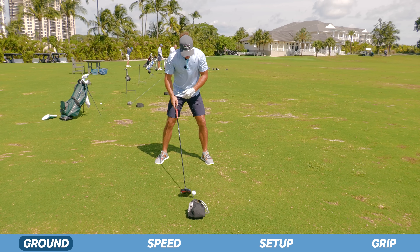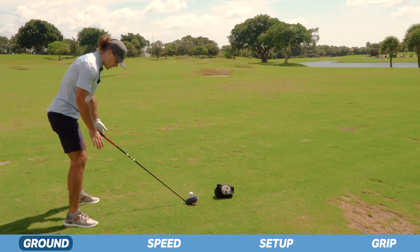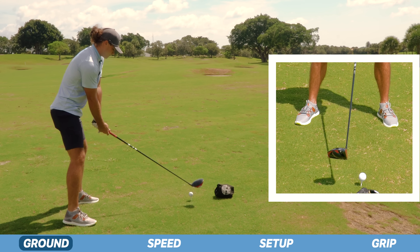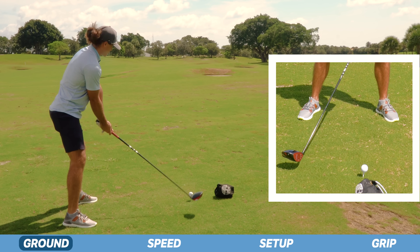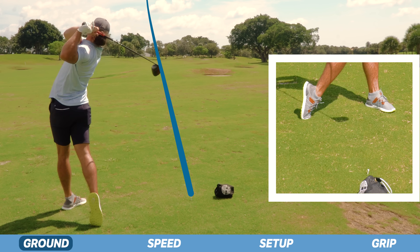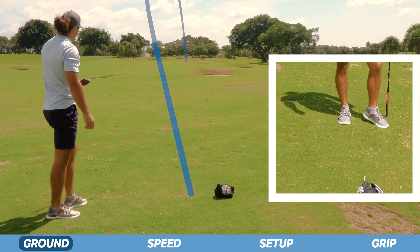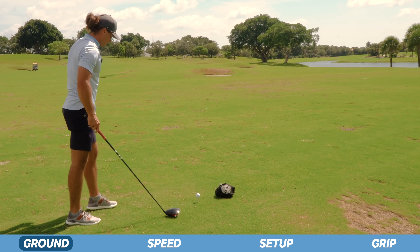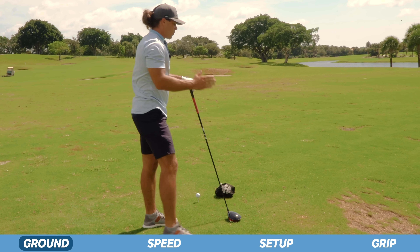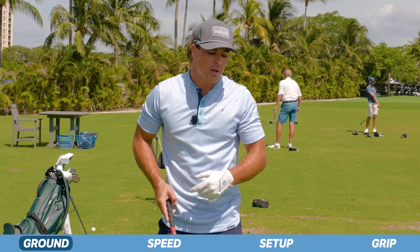Let me hit one and you guys will be able to see this little squatting motion. Pay attention to my feet as I swing — you're going to see this foot drive into the ground on my downswing, and this foot is doing the same thing, pushing off. Both feet are pushing. You can tell I'm pushing into the ground, and if I were to hit about 20 to 25 balls you'd actually start to see an indentation, an impression into the ground from both feet, because the harder you push, the more speed you're going to be able to create.